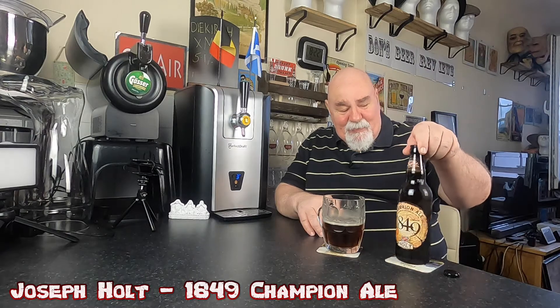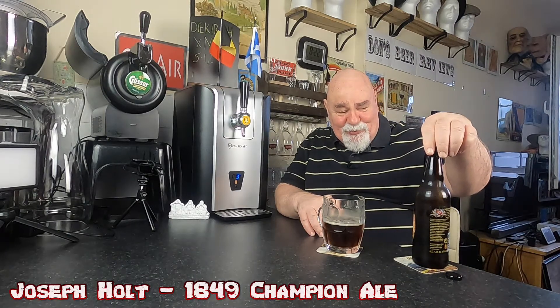Light to medium bodied, easy drinking at four and a half percent — you can have a few of these. It's an absolute cracking beer. I think I might be putting another order in with Joseph Holt. I love craft beers, I love all different styles of beers.